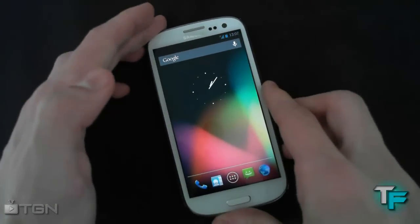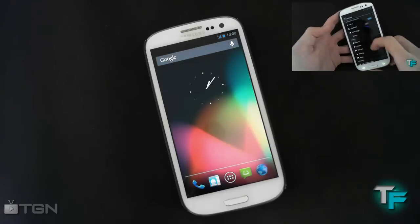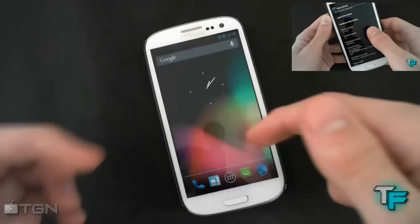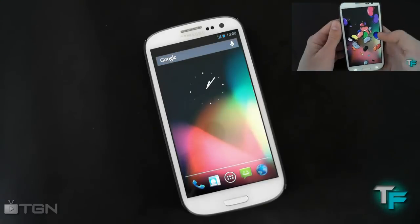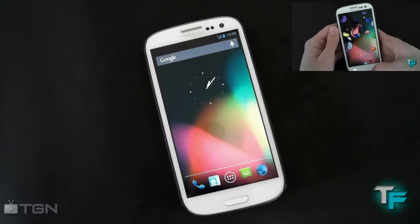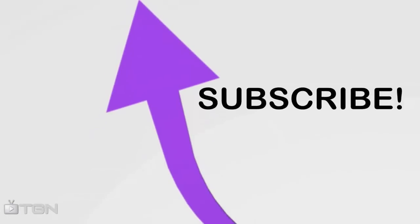If you're in two minds about installing this ROM, I can show you it's an amazing ROM — check out our review video by clicking the link, or find it in the description if you're on your phone. Let me know what you think about this ROM, whether this video was helpful, and if you want to see more ROMs on this channel. This was Sam Morton from Techfusions — please check out TGN as well, they do awesome partnerships. Please like this video if you found it helpful, and I'll see you in the next one.